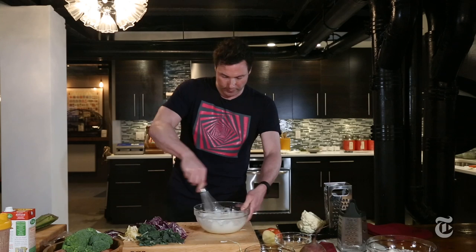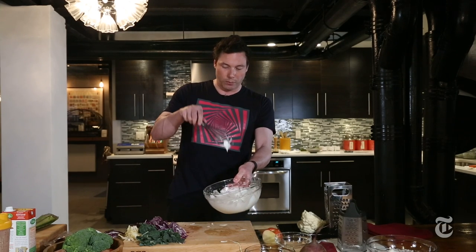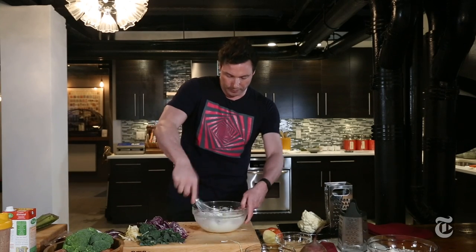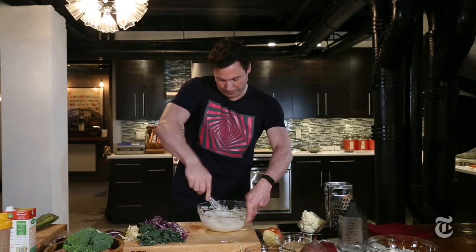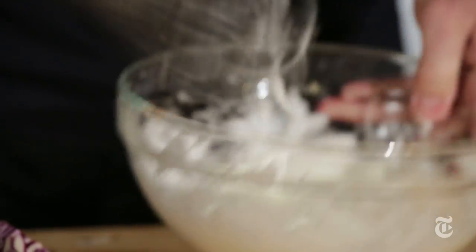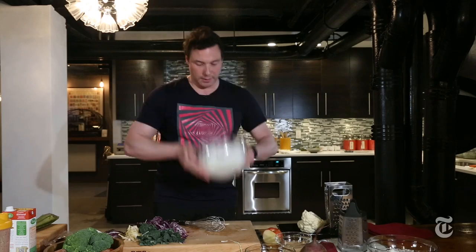I think we're almost there. This is how you test it, by the way. If you pull your whip up and the peak stays, that's a stiff peak. Another great way to test it is just to turn the bowl over. And if it stays, it's stiff.